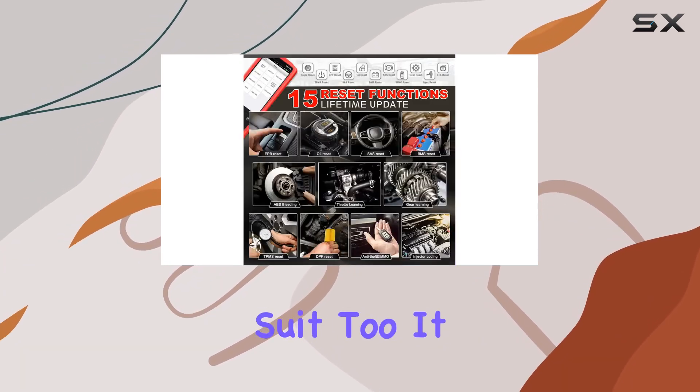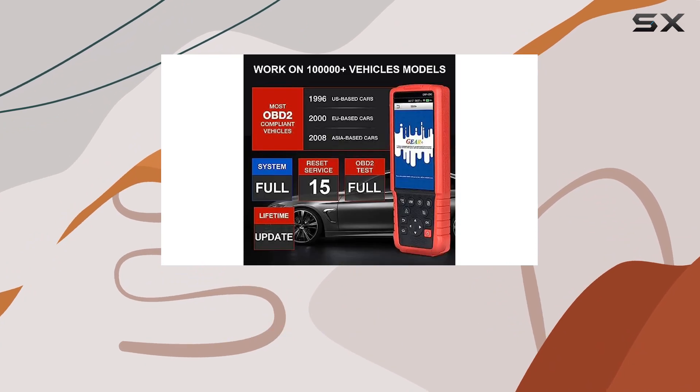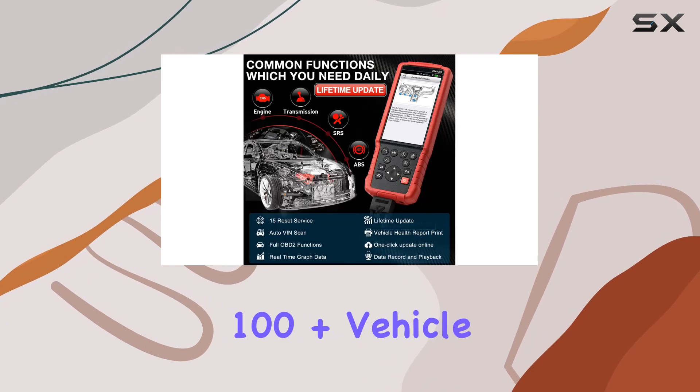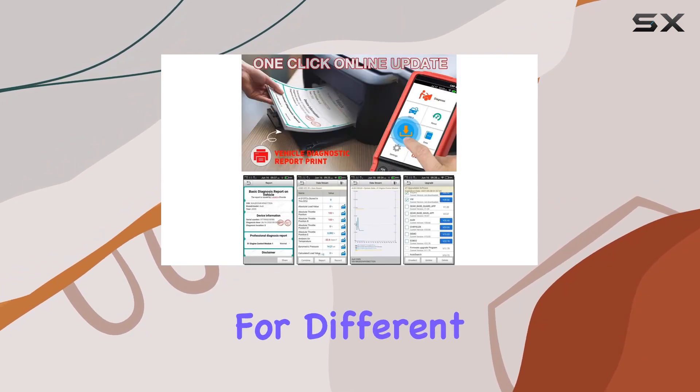Compatibility is a strong suit too. It works with OBD1 and OBD2 cars, and with the right adapter, even on OBD1 vehicles. It supports over 100-plus vehicle brands and various protocols, making it versatile for different car models.